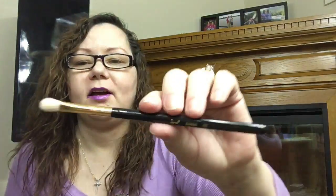This is the Sigma E25 Blending Brush — I think everybody's seen that one. I've got two of those. This is the Luxi 504 Large Angle Brush. I also like using this to highlight up here. It's just got that nice curve to it. When I just want to do a little bit of highlight — not shine to the stars, just a little bit, like for work.